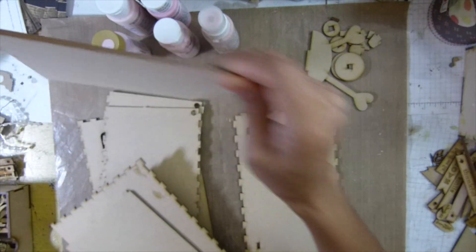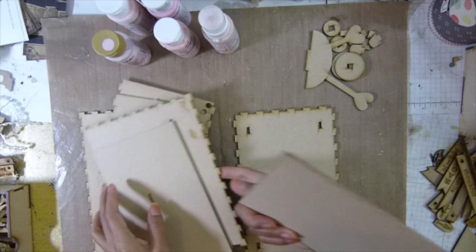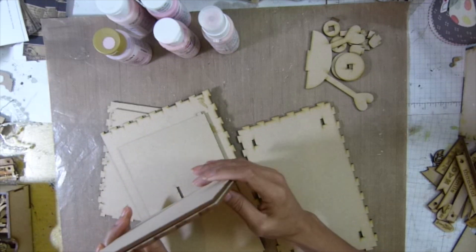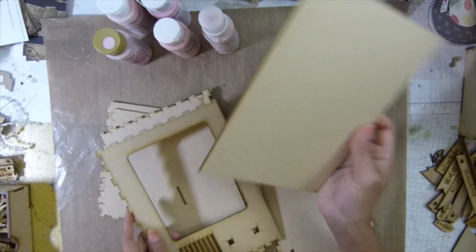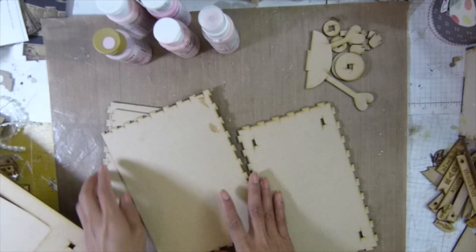Except this one, because we have to insert the photo on the frame here. So I don't want this to get dirty or get messy. So I'm going to leave this one off. Everything else I'm going to put together and then paint it.